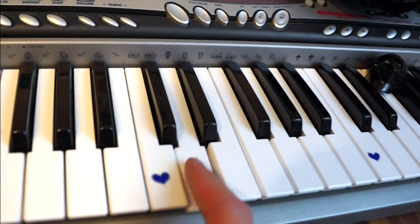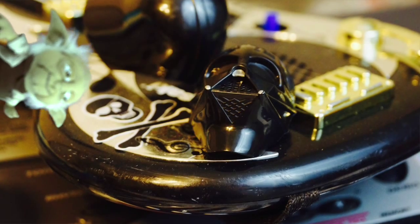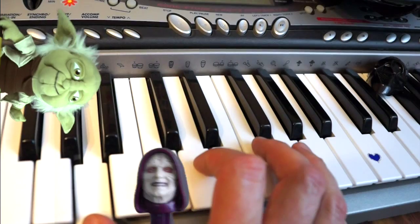This note... D, for Darth Vader, who Anakin later becomes when he is seduced by the dark side.